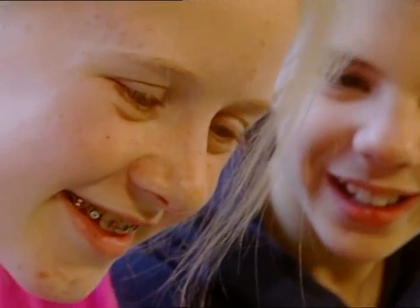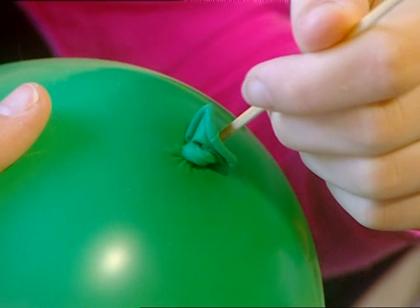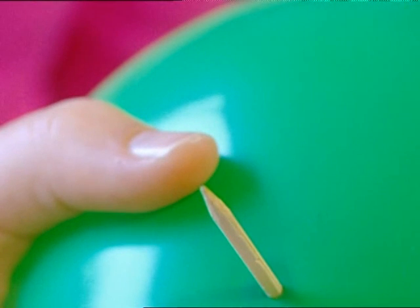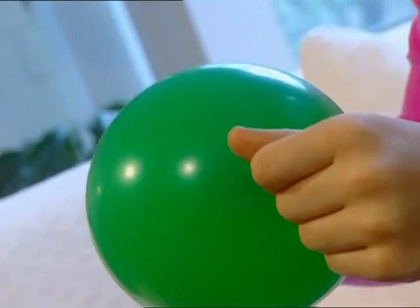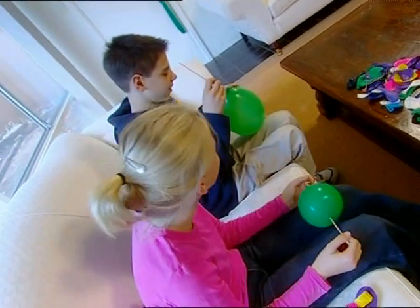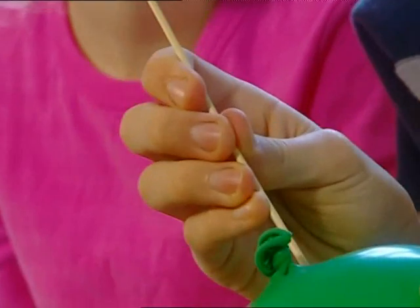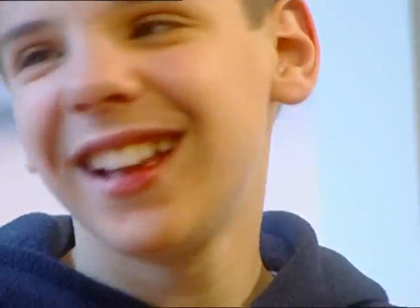How cool is that? The colour of the balloon is darker where the balloon is least stretched — this happens around the neck and the tip. By pushing the skewer through these areas, the balloon is able to stretch around the skewer tightly enough so the air doesn't escape. We have proved that you can put a skewer into a balloon without it bursting. Now James' turn — careful! Not careful enough, obviously.